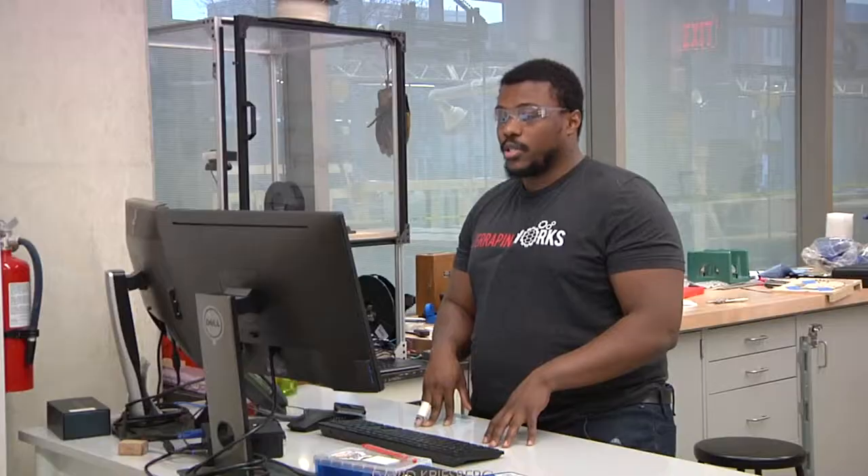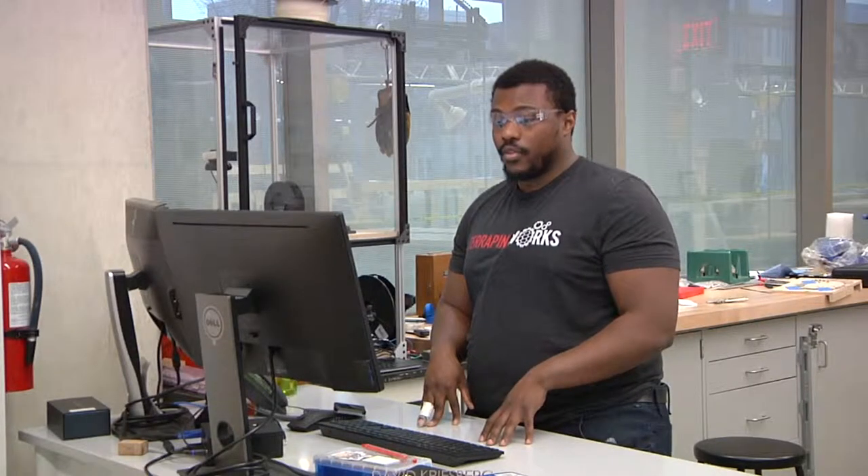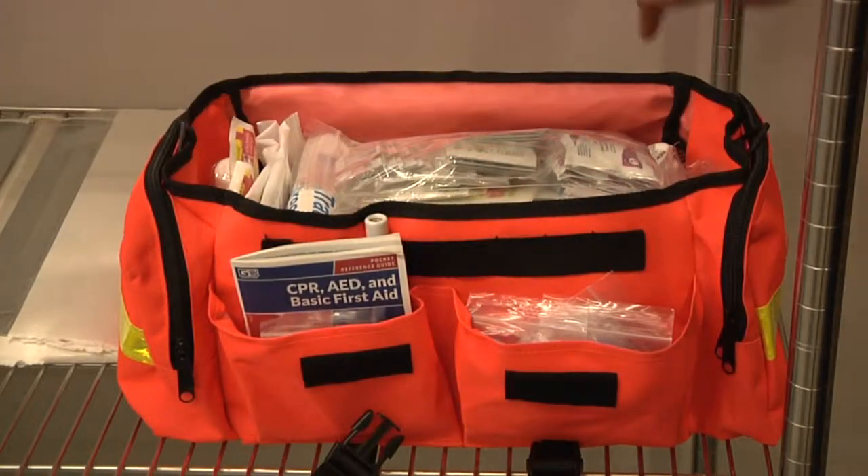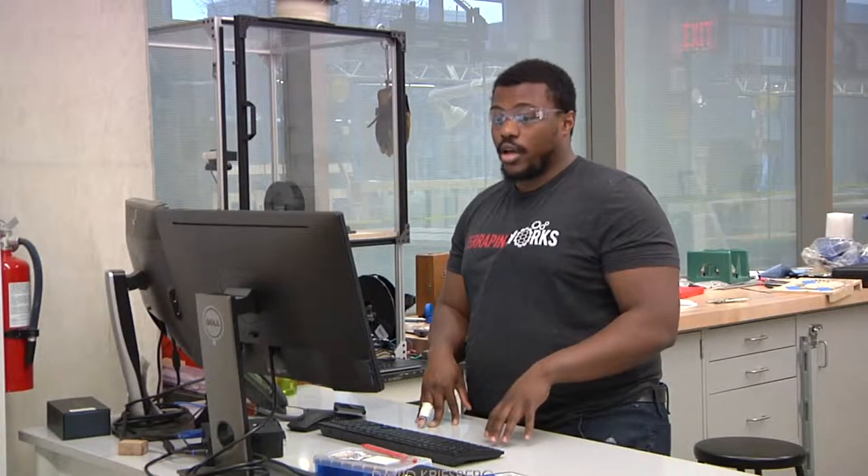Any injuries must be reported to the course instructor and the IFL staff. We are equipped with a first aid kit to treat any wound. In the event of any tool malfunction or damage, please inform your instructor and bring the tool to the IFL.